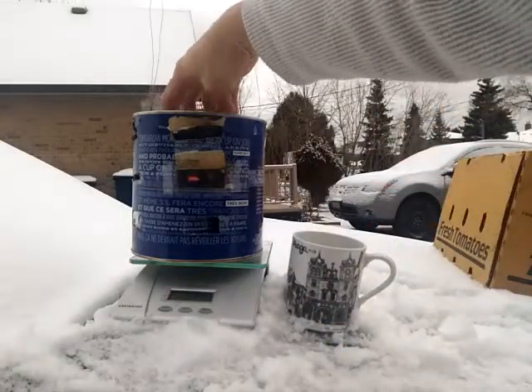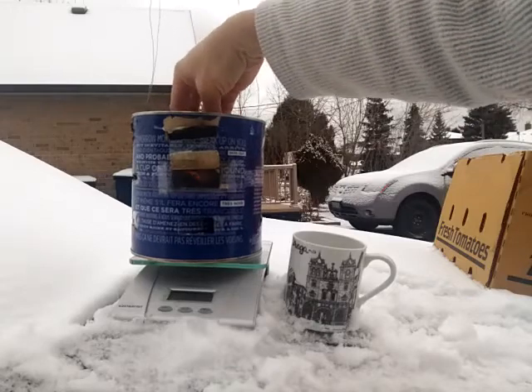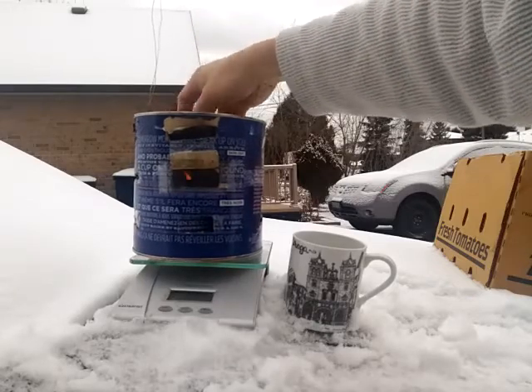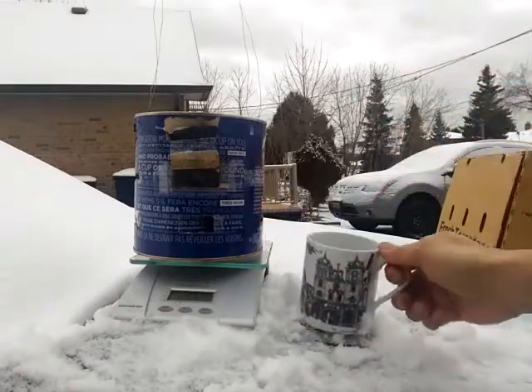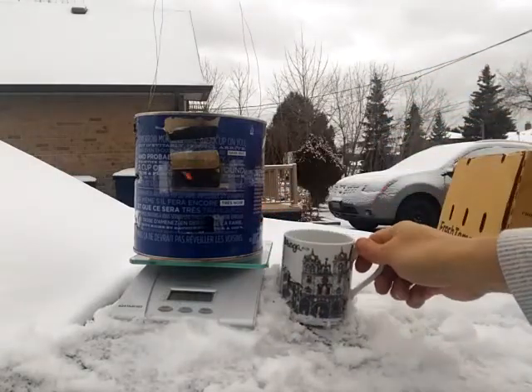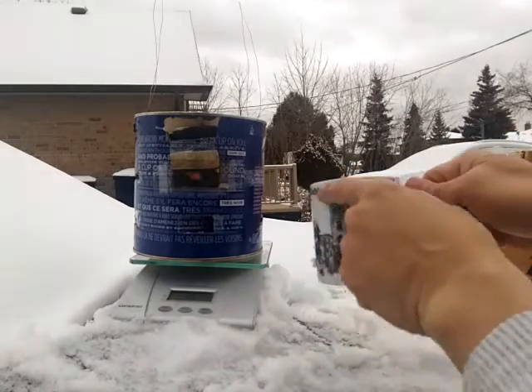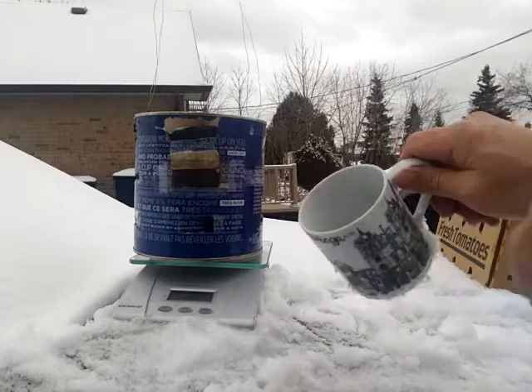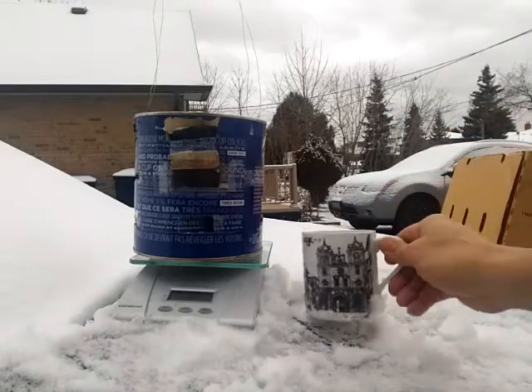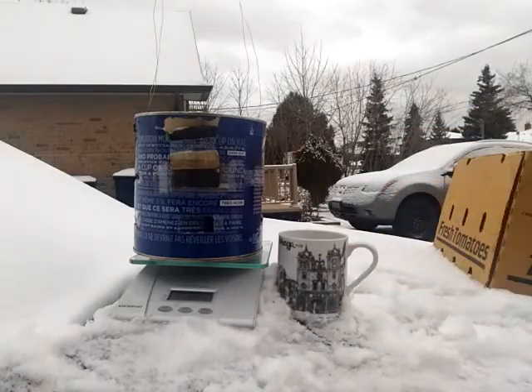That means I could probably use aluminum and it'd be just fine. But the top part — anything above those openings — has no carbon buildup, which means that part does get very hot, above maybe 300 degrees Celsius, probably up to 800 degrees.